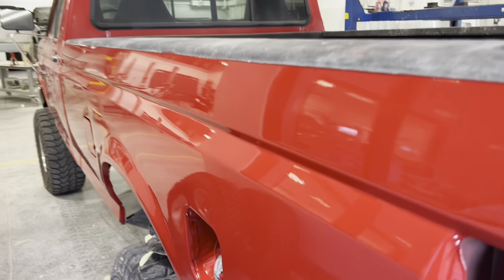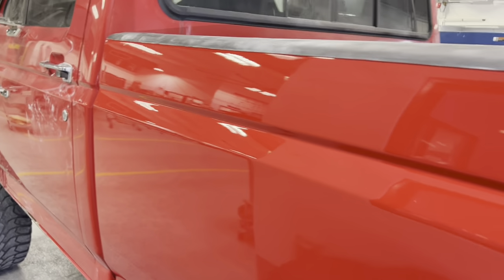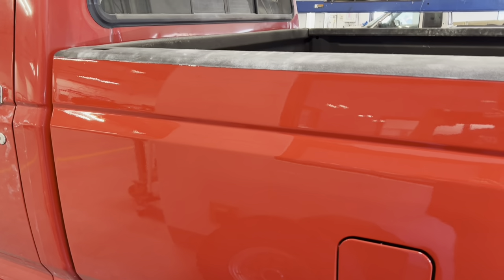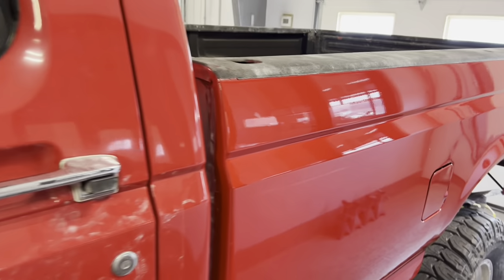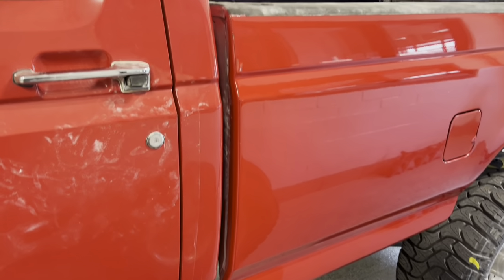They did a really good job — I'm really impressed with the body work on it, but the color, not so much. So we'll sand it down and tape it back up. It's all a part of learning. I knew better than to not spray out a spray-to-hide card, but sometimes in a rush to get stuff done you take things for granted.